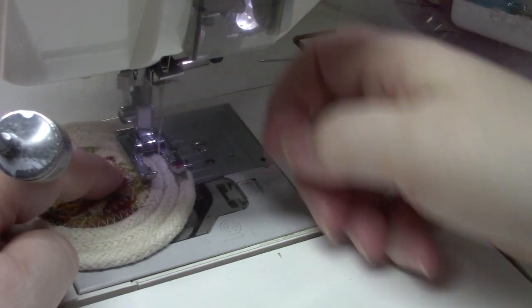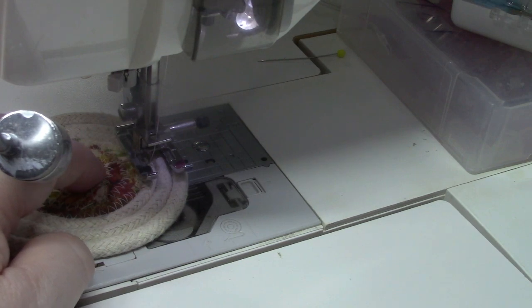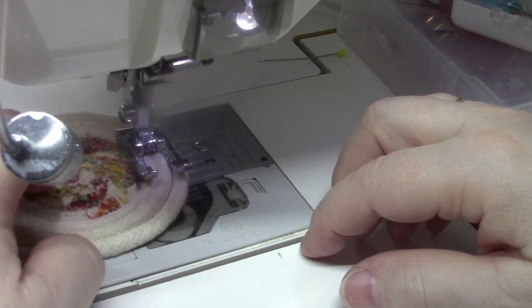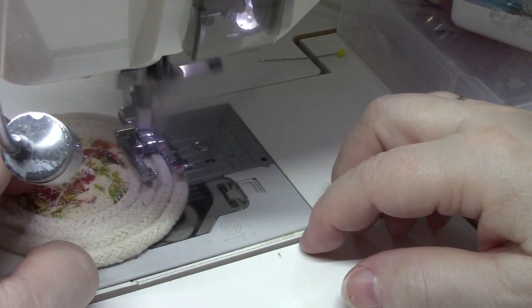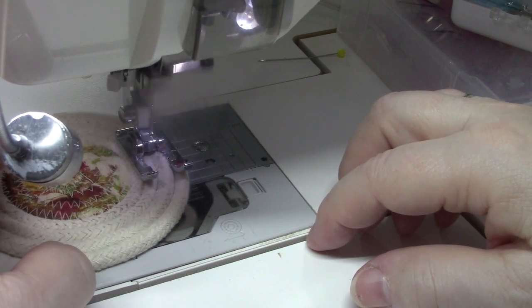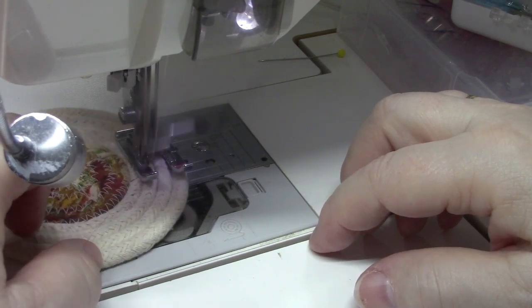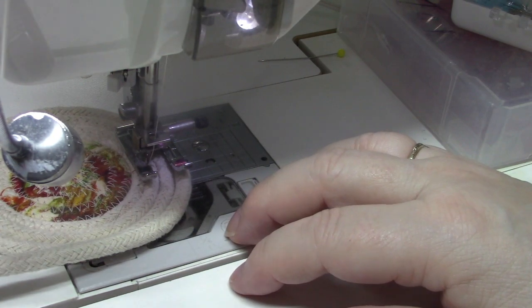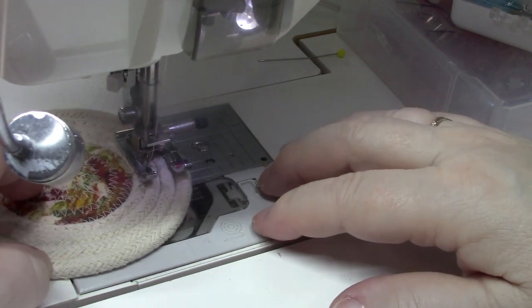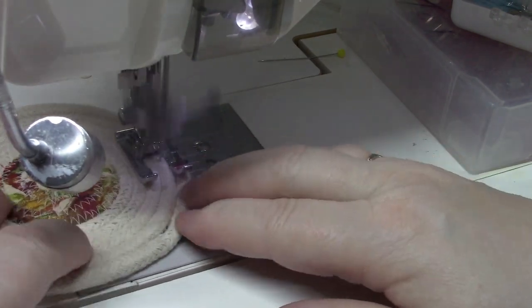If you miss a little bit, just scoot back. I missed, so I'm going to take a wider zigzag and try it again.